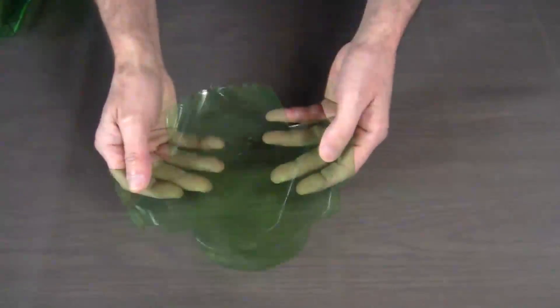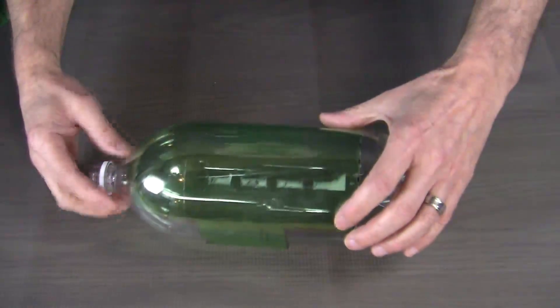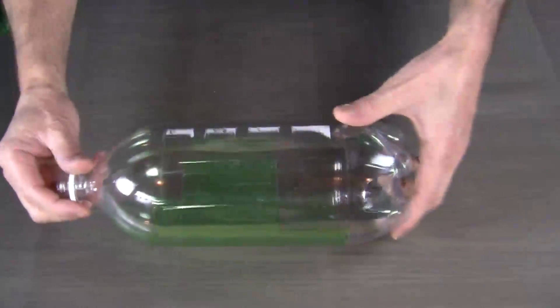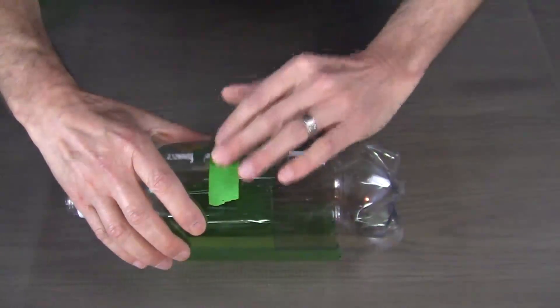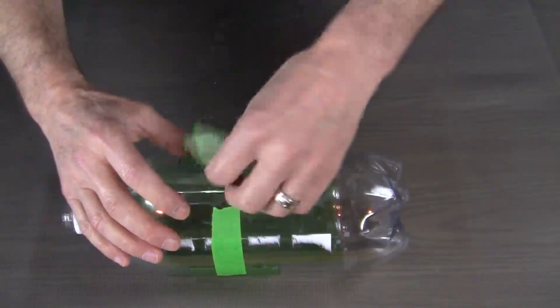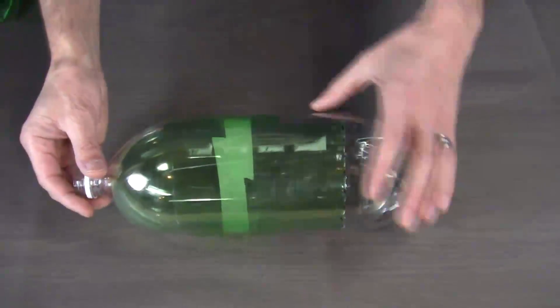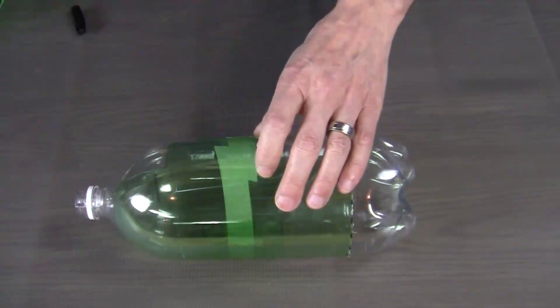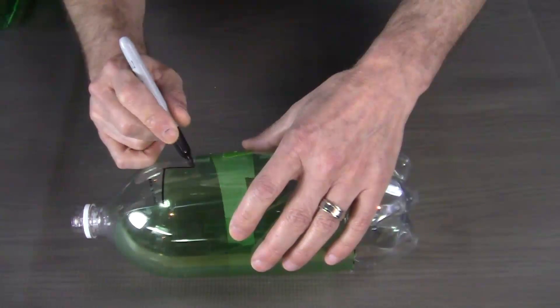Once we have our template trimmed out, we can transfer this to a clear soda bottle so that we can cut out our final pattern. Just fit the template over top of the soda bottle and then hold it in place with a few bits of painter's green tape. With that held in place, we can take a felt tip marker and trace out on the clear soda bottle our final pattern.